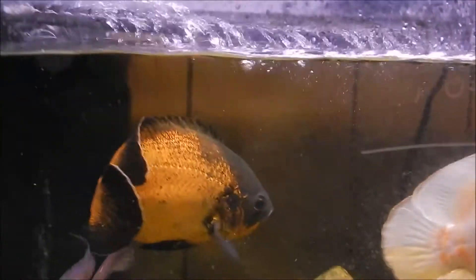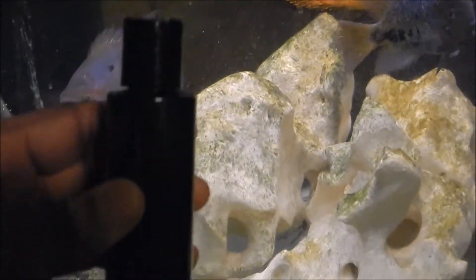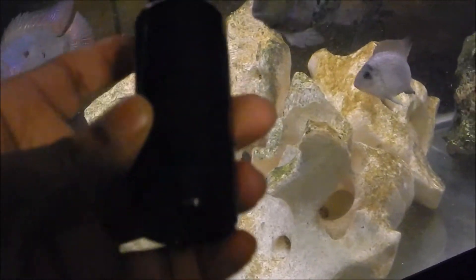It's gonna go in that tank right there — I hate unfocused videos but I'm gonna put this up anyway. That's the tank with the Oscar, so it's gonna go in there.